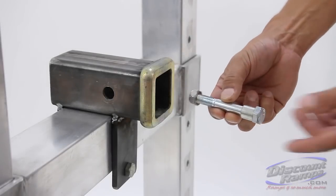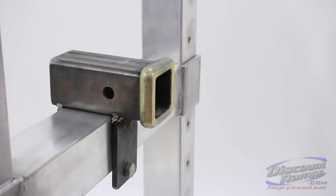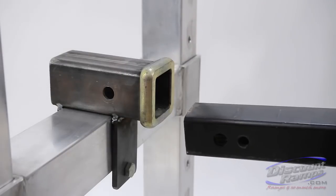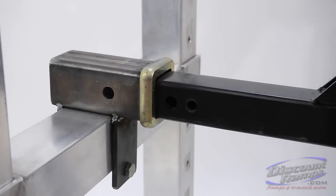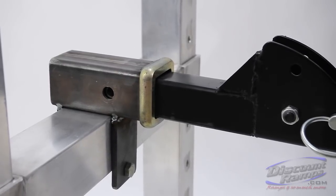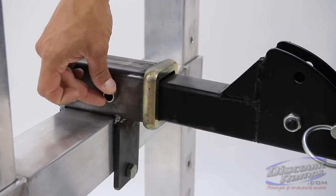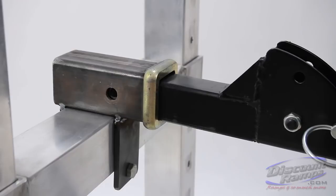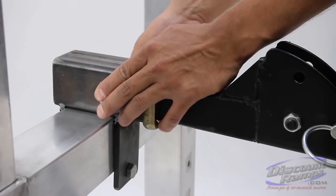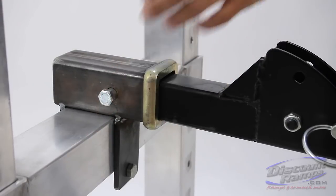The pinch bolt can also be used to secure the carrier to your vehicle. Align the half-inch hole on the hitch tube with the five-eighths inch hole on your vehicle's hitch. Next, insert the bolt into the metal sleeve and slide the pinch bolt into the five-eighths inch hole and fully tighten. The anti-tilt device and pinch bolt were designed to help reduce carrier wobble during transport.